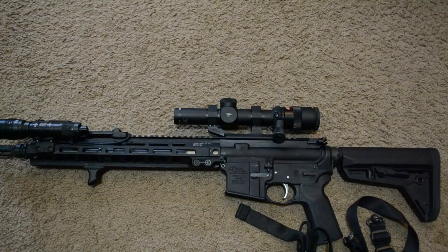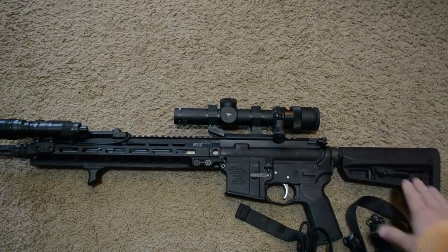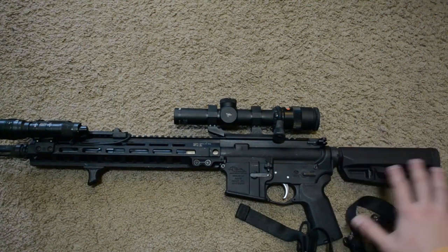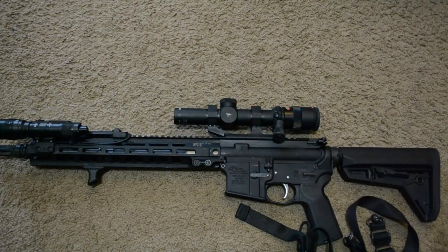Just a quick disclaimer: this is obviously fit towards me and how I like my stuff set up, and you may find you completely disagree — whatever, that's fine. Let's get started. We'll start from this end and then move our way left, because the stuff on this end of the rifle is kind of irrelevant so to speak — everyone has their own thoughts on that.